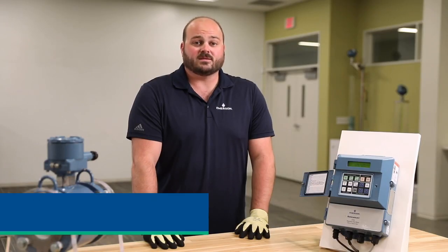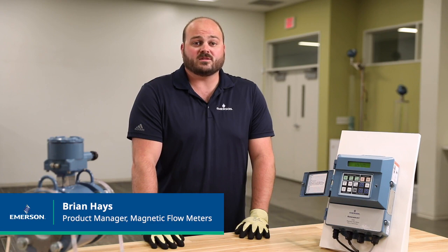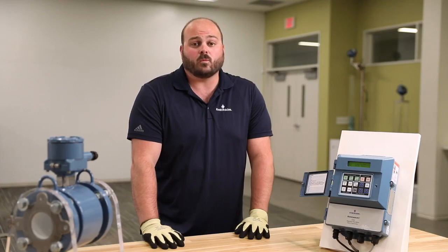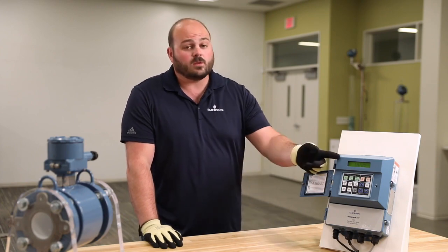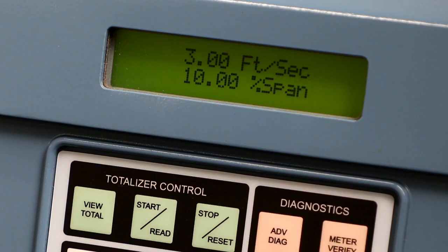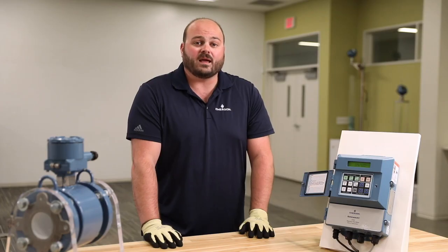Hi, my name is Brian Hayes and I'm the global product manager for magnetic flow meters with Emerson. The 8712 and 8782 wall mount transmitters have an intuitive local operator interface with tactile buttons that can even be used while wearing gloves. It also features a configurable two-line LCD display. Most users set it up with the flow rate displaying on the top line and the totalizer displaying on the bottom line. Any error messages will flash on the bottom line of the display.